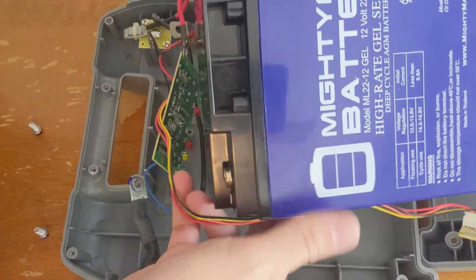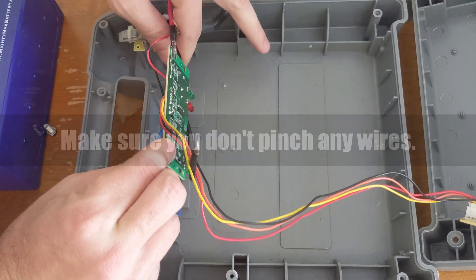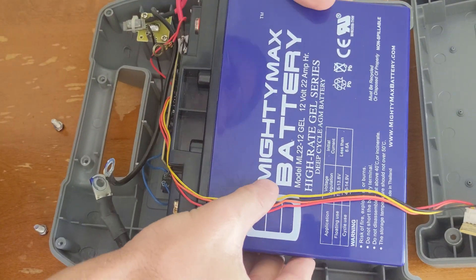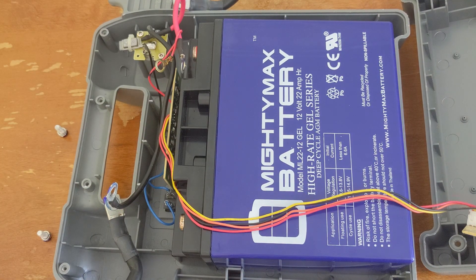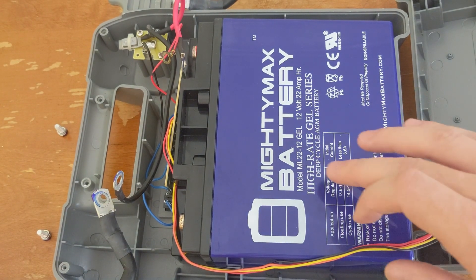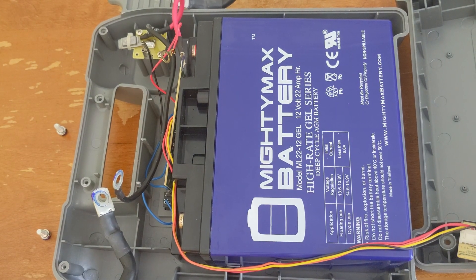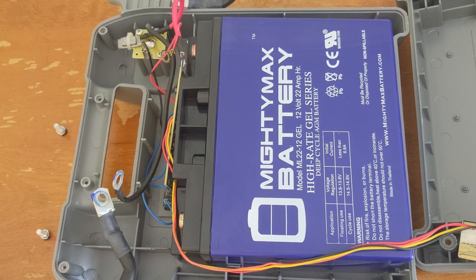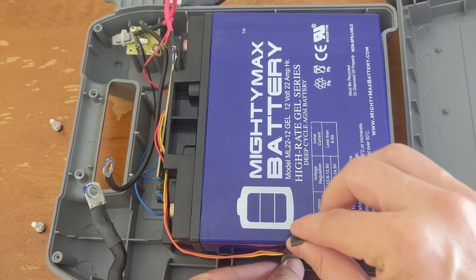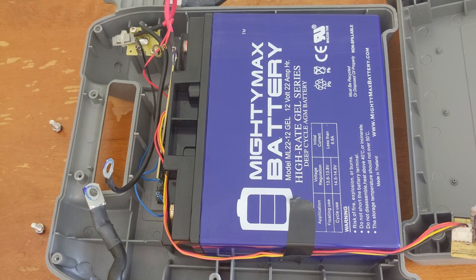Now I'm going to drop this new battery in, making sure we don't mess up any of the cables. This is a Mighty Max battery I got off Amazon — same kind of rating, 22 amp-hour, 12 volts. You'll see these rated at 22 or 20 amp-hour depending on some factors, but basically it's a plug-and-play drop-in replacement. I'll put a little tape to keep the wires on the side so they don't get pinched whenever we close this back up.